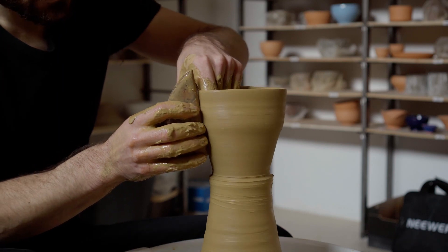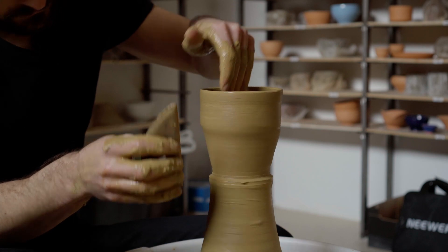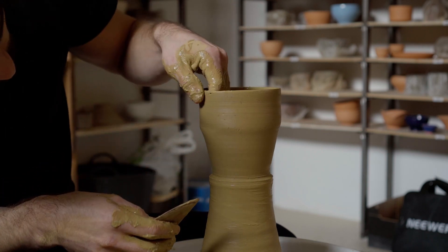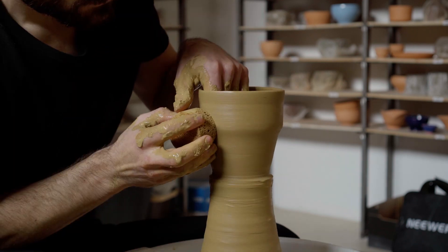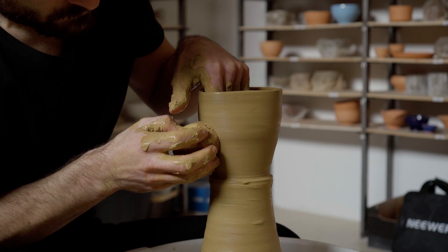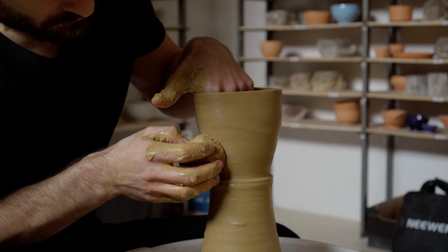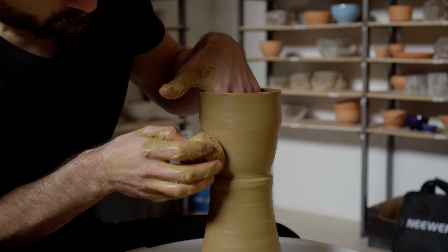The fact that it didn't tear through completely is a testament to just how plastic and strong this clay really is. I'm able to smooth things out enough so that I can cut this first attempt in half and evaluate how thin the walls are.